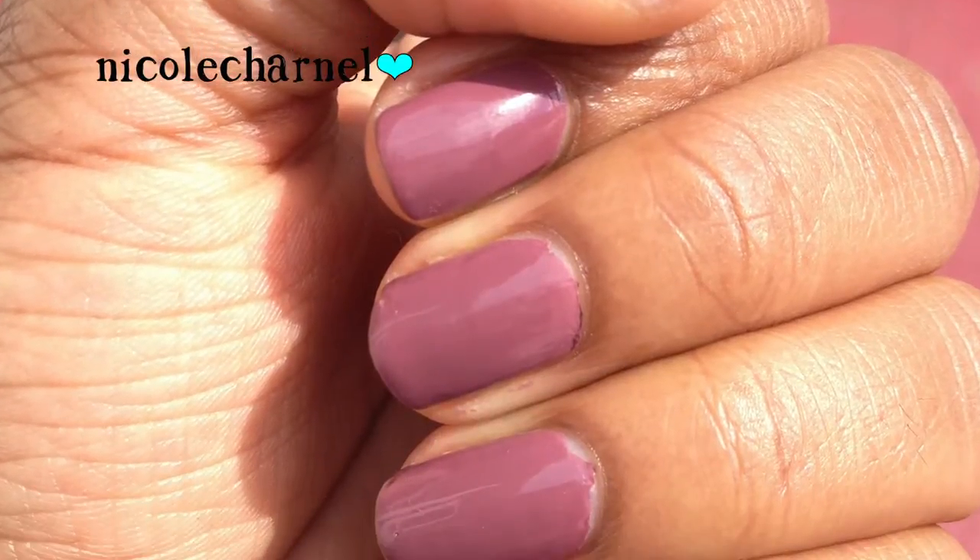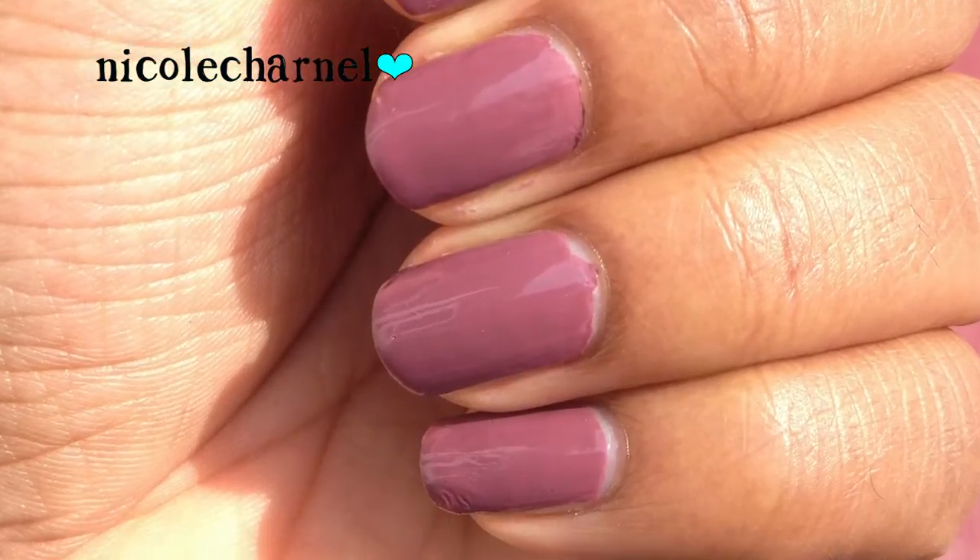Next I used this Pure Ice — I think this line is exclusive to Walmart. This color is called Absolutely Marvelous. It's a mauve color with a lot of purple in it and it has no shimmer in it at all.